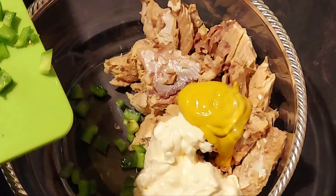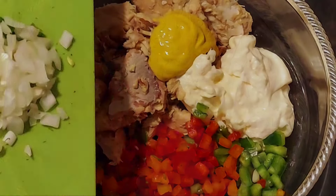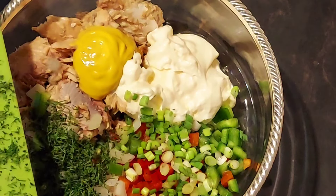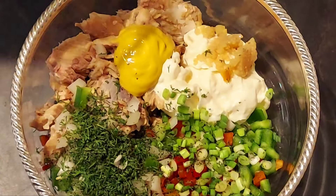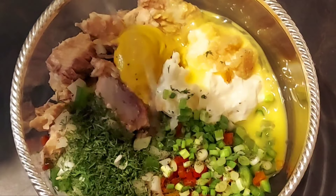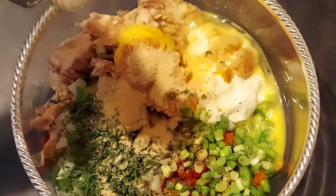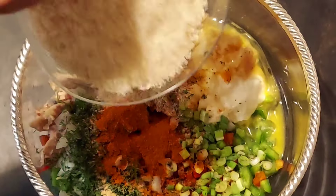I'm going to add green pepper, red pepper, add onions, green onions, chopped fresh dill, chopped garlic, and two eggs. Then lemon juice, Old Bay, onion powder, garlic powder, pepper, paprika, and I'm adding panko.